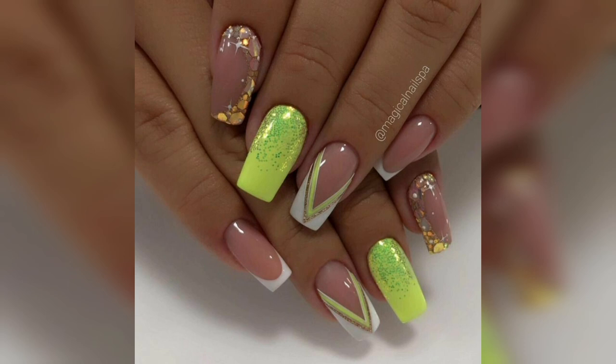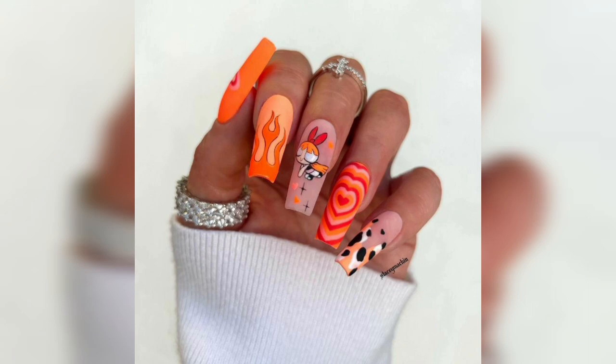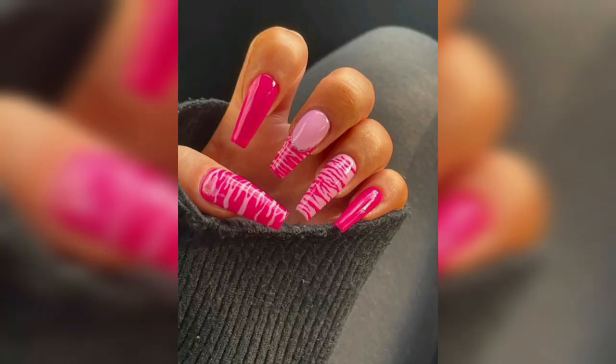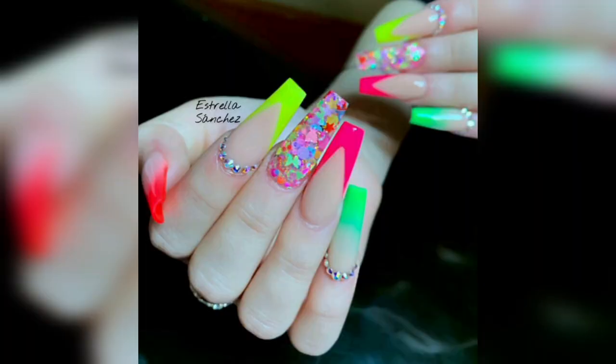To ensure that your dupe nail design looks its best on camera, be sure to use a high-quality nail paint to make your nails look more beautiful and attractive. This will help ensure that your design stays vibrant and intact throughout the whole occasion.